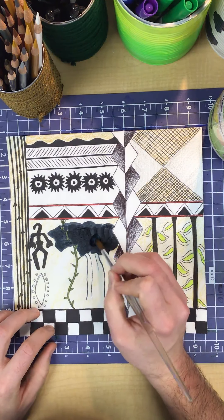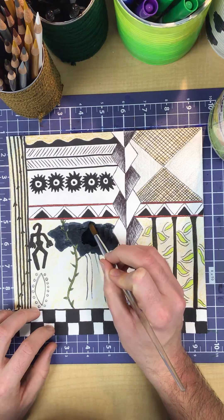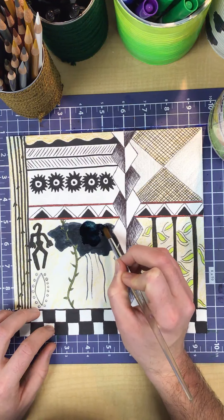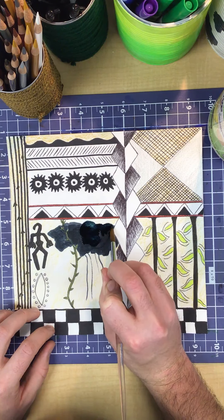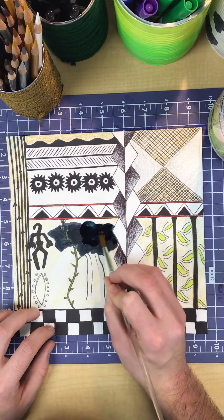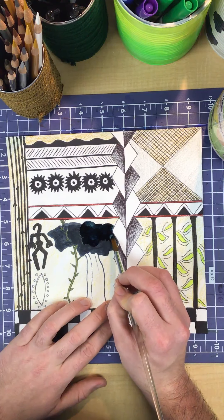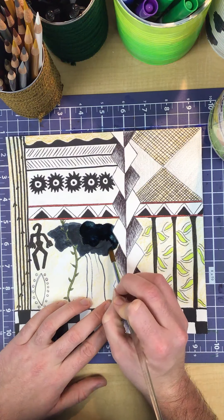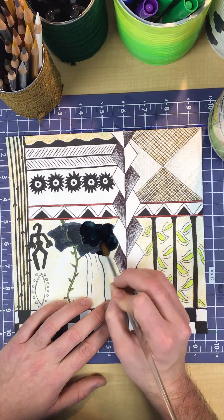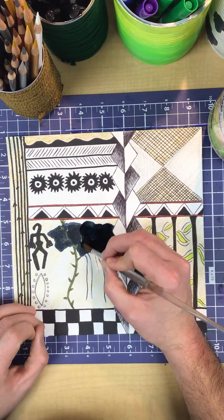I'm going to just kind of scrub around the particles and let those bristles really help me out in lifting, pushing, and pulling some of these particles around. Now I need to be very mindful and careful as I get close to an area like this that is bright vivid white — that's the look I want to retain. So I need to be very careful and gentle not to let my water run too freely into that area. Only using a little bit of water in your brush is highly recommended.